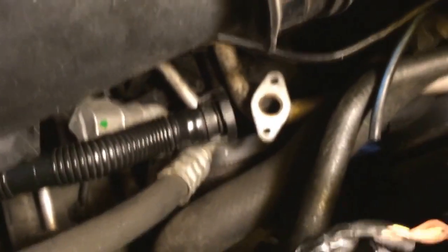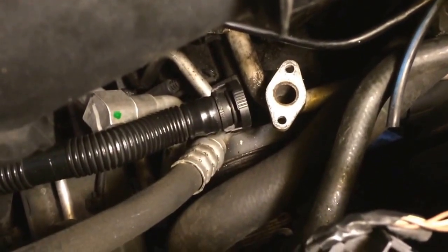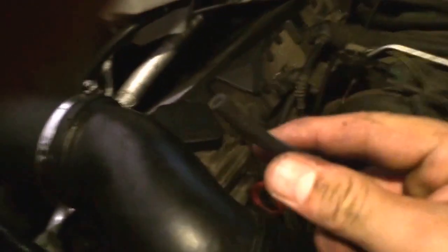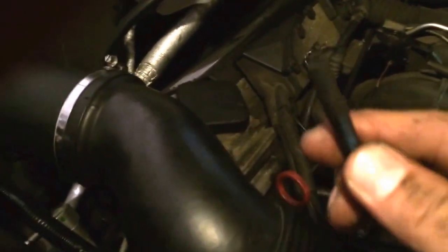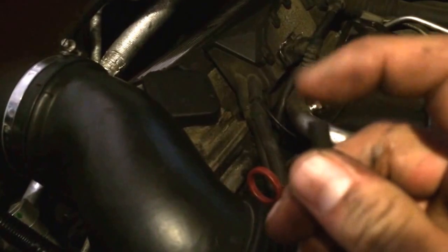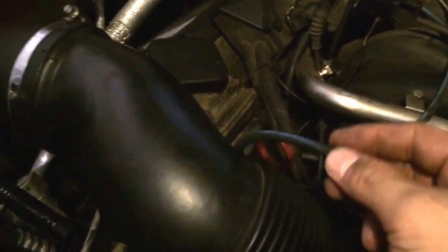I put it on the vacuum — get a better look at that — it sits right there. You can see where the hose hooks up. I put it on the vacuum, which my friend lent me this tool. And it opened up at 8 psi, so I'm guessing that's good. When I had the hose off and I was running the engine I could feel a little vacuum coming off this. I don't know how much psi it's supposed to be taking, but it was a little bit.